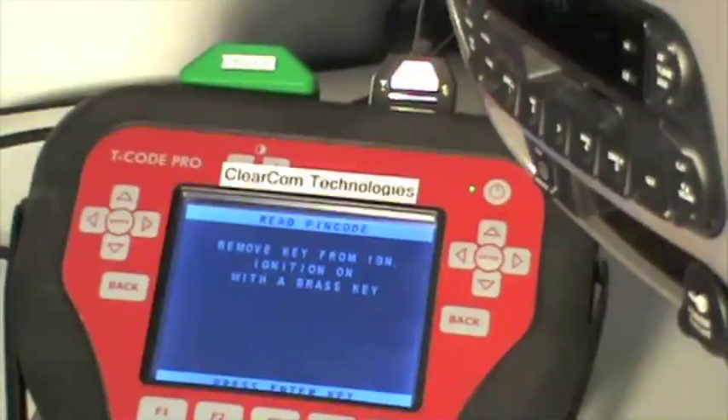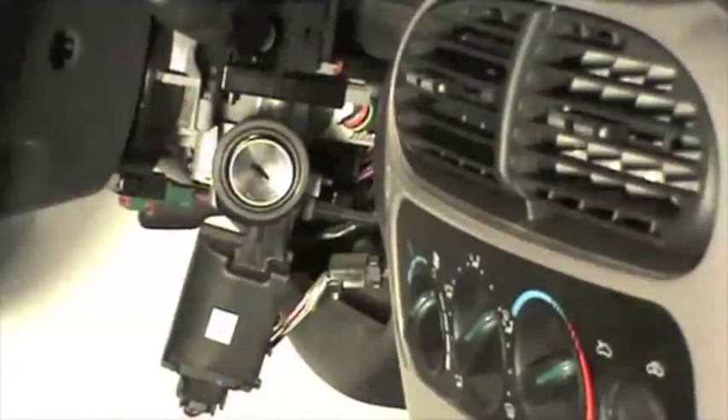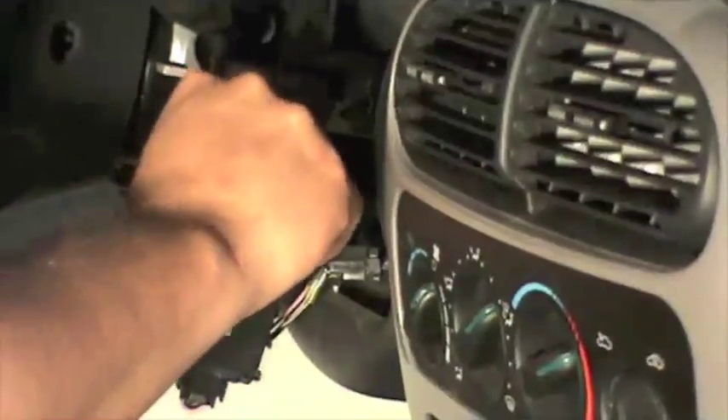Remove the key from the ignition — you need to turn the vehicle off. And even though I already have a brass key inserted, I still need to remove it from the ignition, reinsert it, turn it on, and then press the enter key.